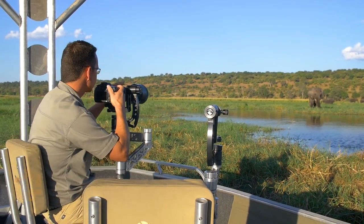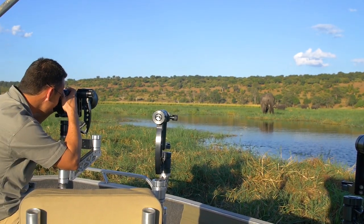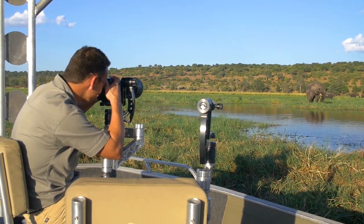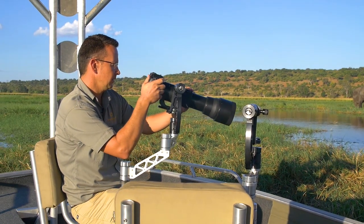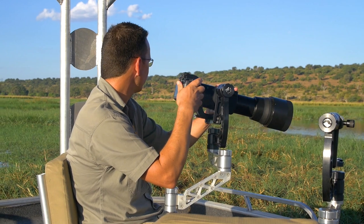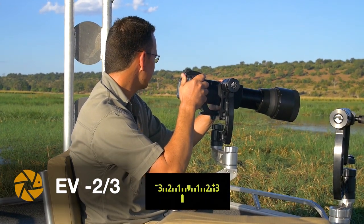Let's see what we get. I'm also gonna underexpose a little bit more — I'm already on minus a third. I'm gonna try going minus two thirds, even a full stop.